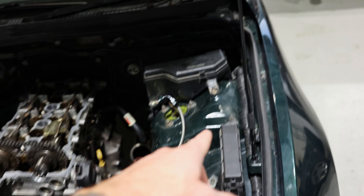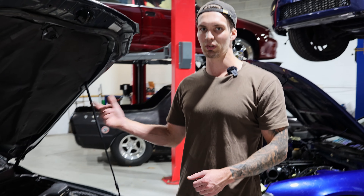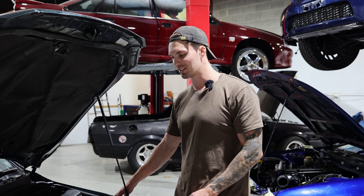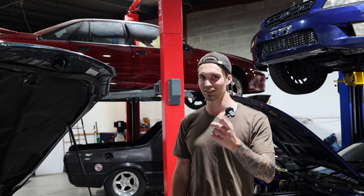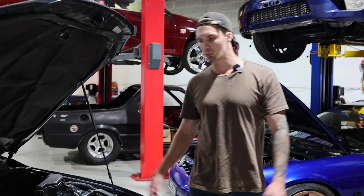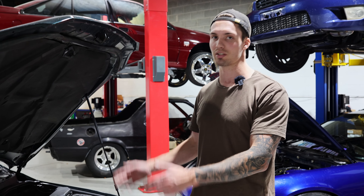I've gone ahead and done the body loom. This is how the stock loom sits and how it sat in the blue Lexus — that's back in. Because this car is probably going to get swapped again in the future — spoiler alert — something unique which I haven't seen swapped into these before. We'll probably do all that next time. For now, we want to focus on getting the car running as neat and as quick as possible.